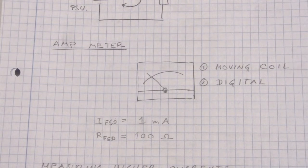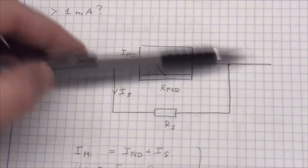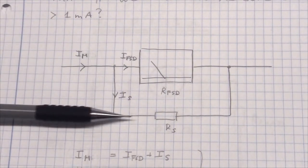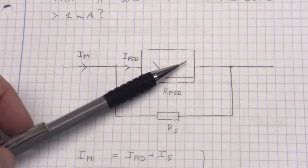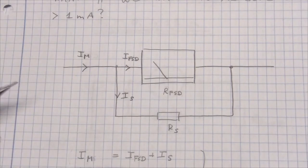The shunt resistor must be very accurate value-wise and should not change with temperature. The way to hook up a shunt is basically like this: current flows through the meter and a resistor bypasses some of the current. So in our case, where full scale deflection is 1 milliamp, we have 1 milliamp going through the meter and potentially a lot more current going through the shunt. Now let's do some calculations on this and see what we end up with.